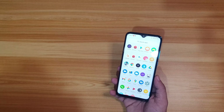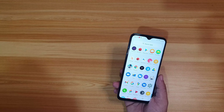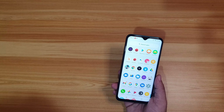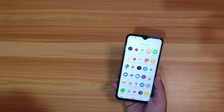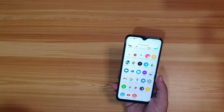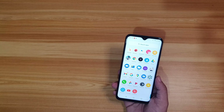The MediaTek Helio G90T is one of MediaTek's latest mobile platforms, part of the G90 series, and is designed to run games and apps smoothly. It features an ARM Cortex-A76 and Cortex-A55 CPU in an octa-core combination, with a large L3 cache and the ARM Mali-G76 GPU that can support up to 800MHz. For gaming — think Fortnite or PUBG — expect smooth gameplay. MediaTek also includes HyperEngine gaming technology to boost the mobile gaming experience.